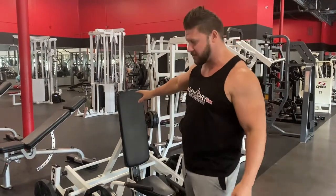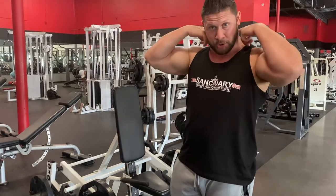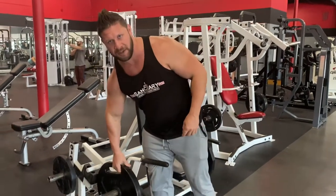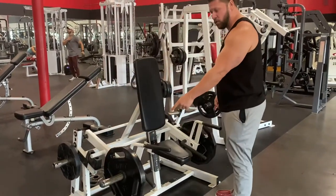Hey, what's up guys? All right, so check it out. This is our shrug machine. This machine works out your traps, these muscles, and the upper part of your back. The way this works is your plates will be loaded onto this on both sides. Your plates go on here.